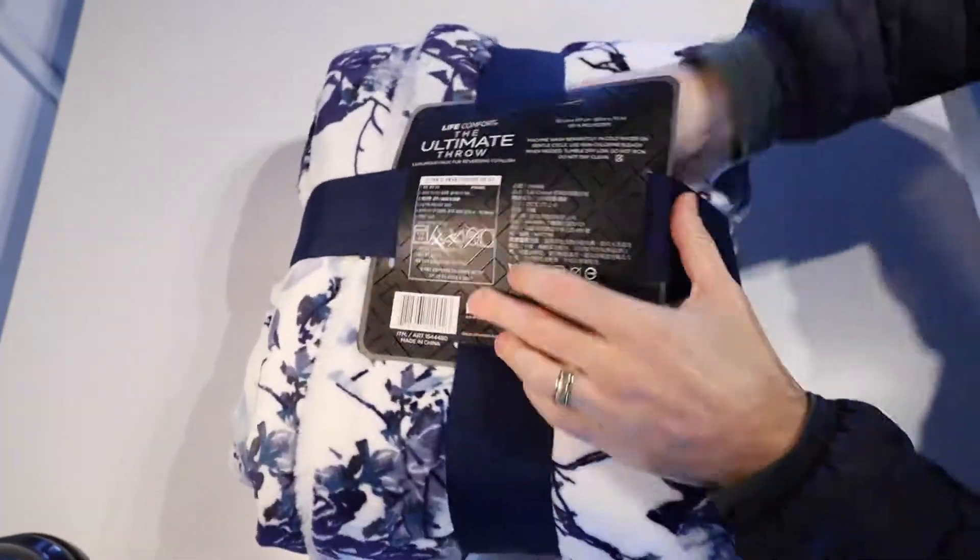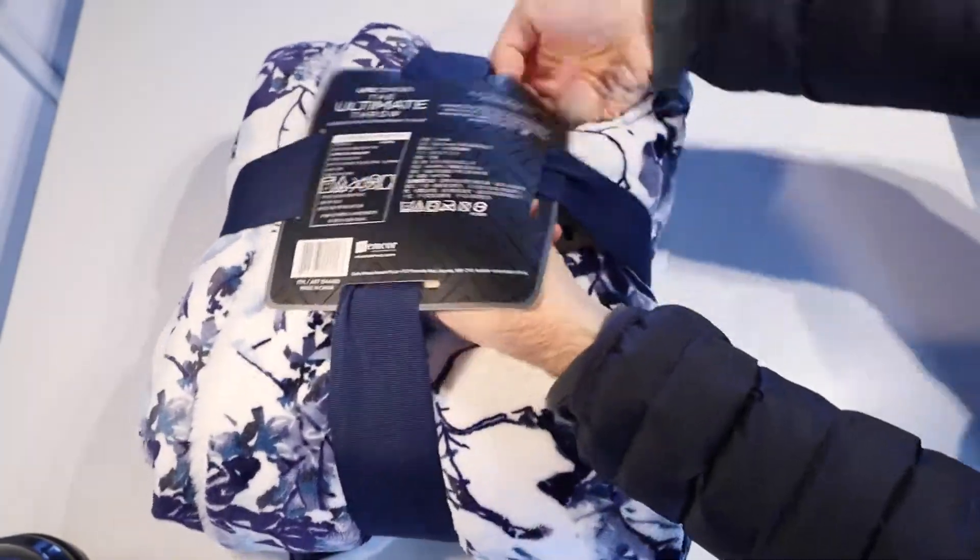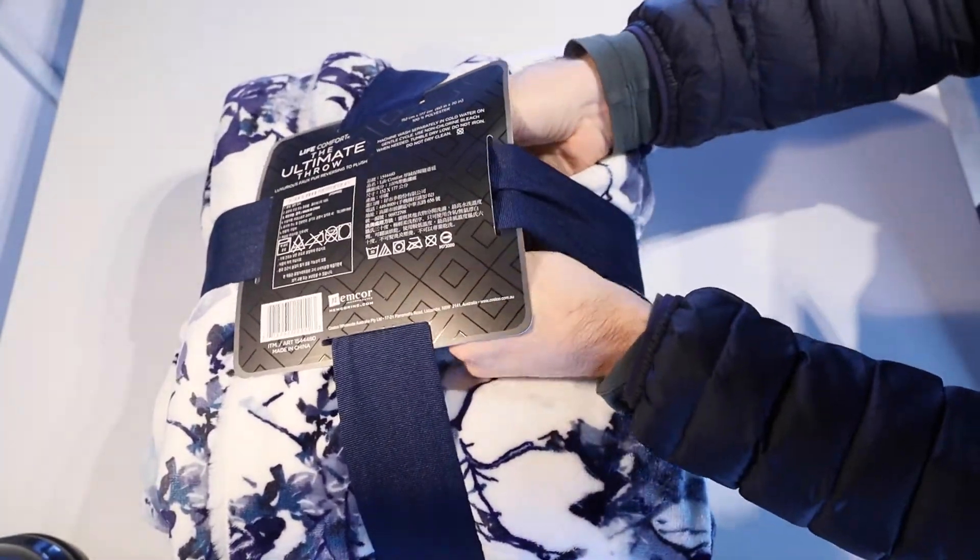It is reversible with solid white on one side and then this white and blue pattern on the other side.